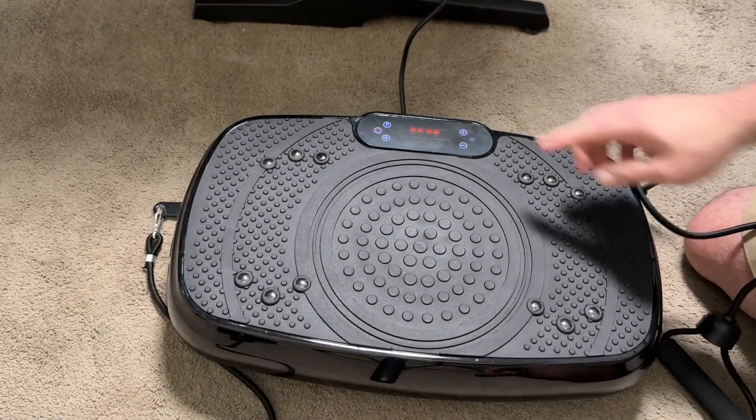Going through the various settings, you have very delicate, gentle settings — P1 is an easier workout, easier on the body — but you can go all the way up to level 120. It has five pre-programmed modes. You just align your feet to the metal points at the top of the vibration plate and you're good to go.